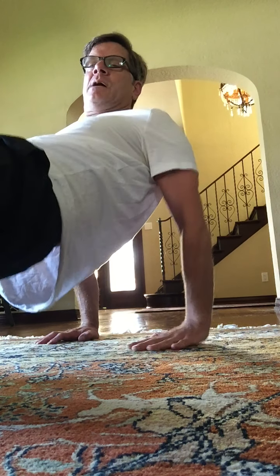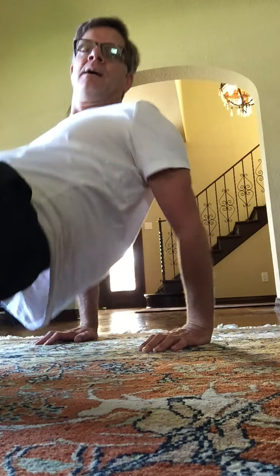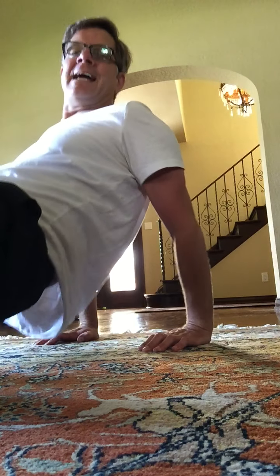Let's go back to dips. Here we go. Here's one. Up, two, up, three, four, five, six, seven. Eight more — for eight, seven. Abs tight. Four, three, two, and one.